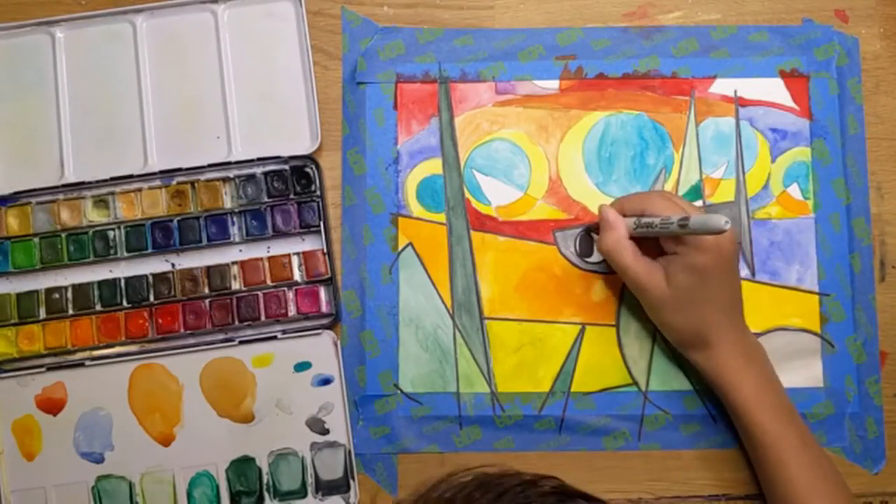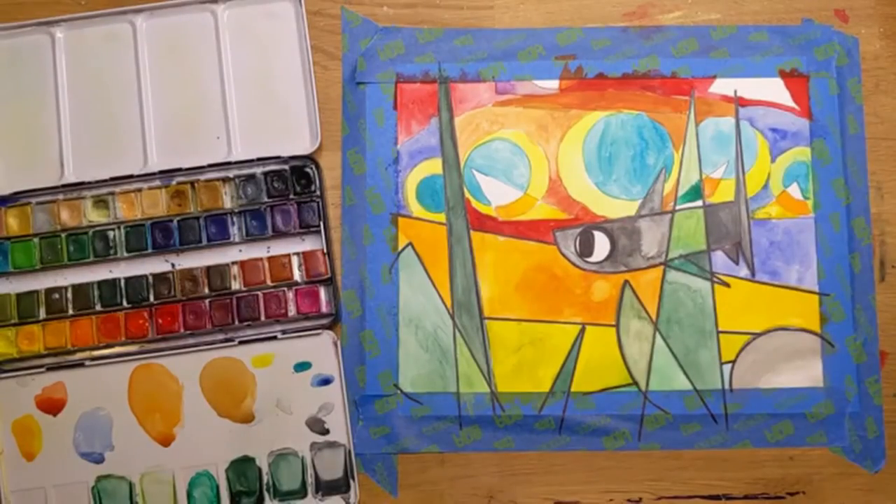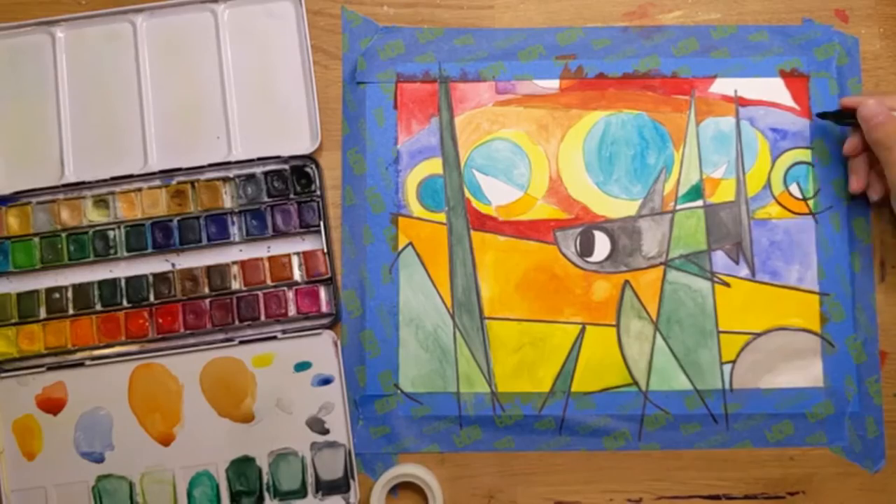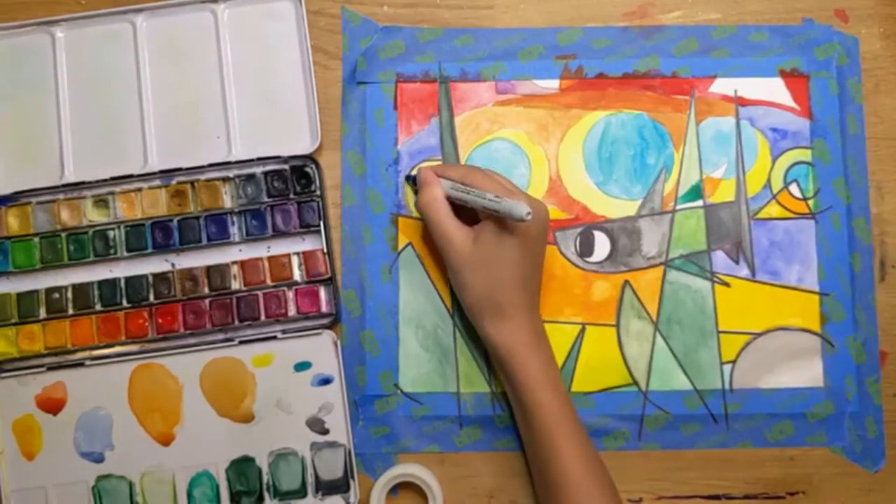This painting and the one we used for the outro is different because this one has a thicker outline and the one in the outro has a thinner line.